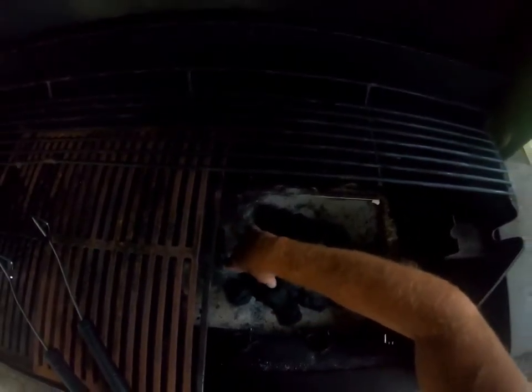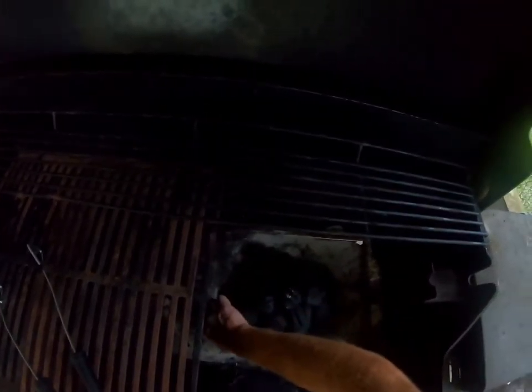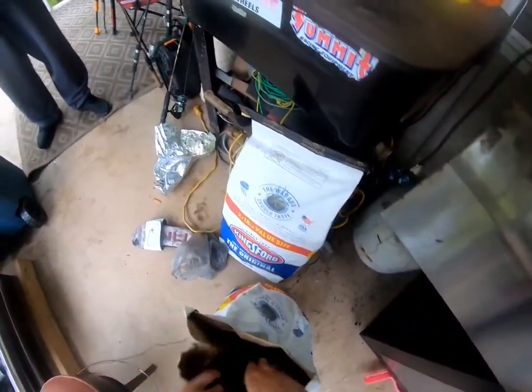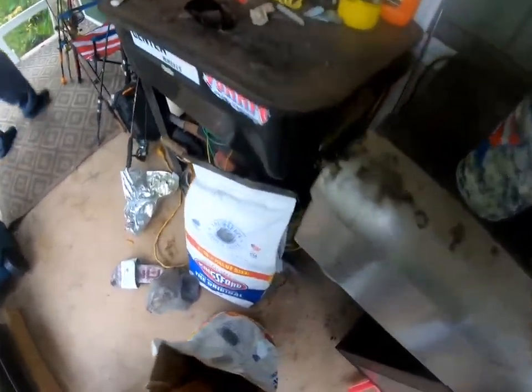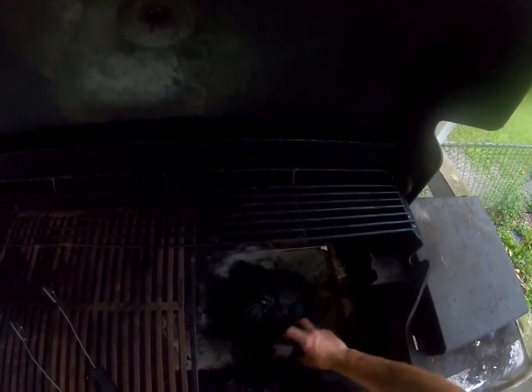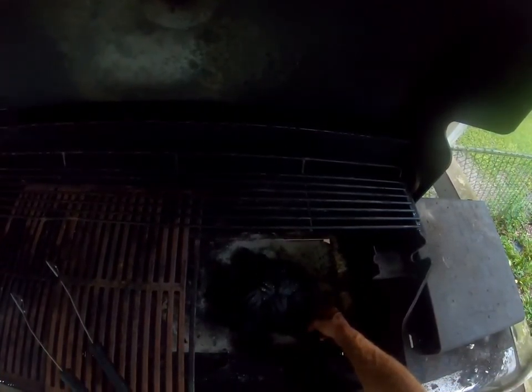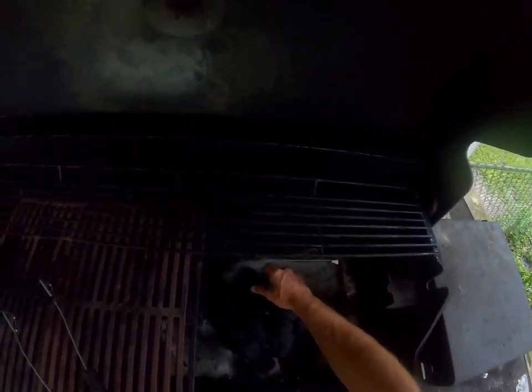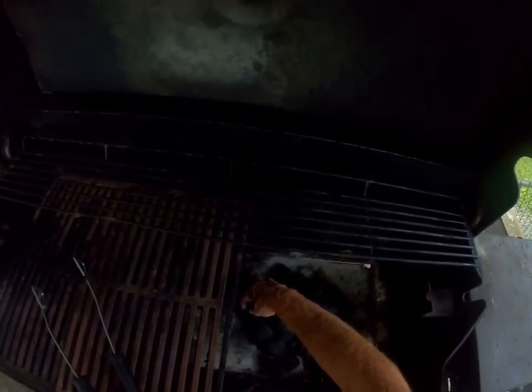It all burns evenly, and you can add charcoal as you go if you don't have enough. We're doing bass and some jack fillets in tinfoil. I'm going to show you the recipe I'm going to use for the jack and the bass. I'll put a little more charcoal in just in case - we're going to add as we go.